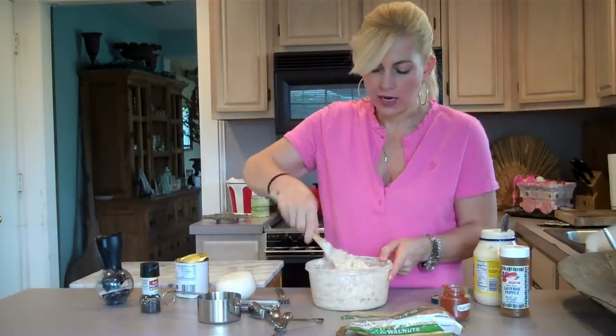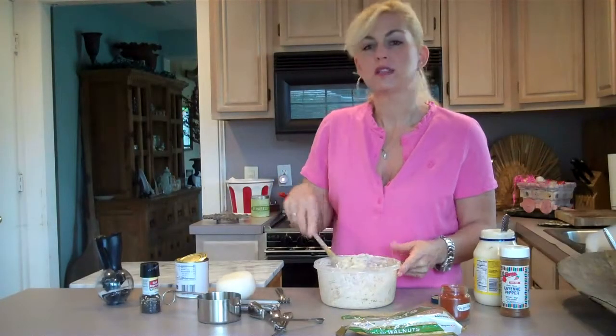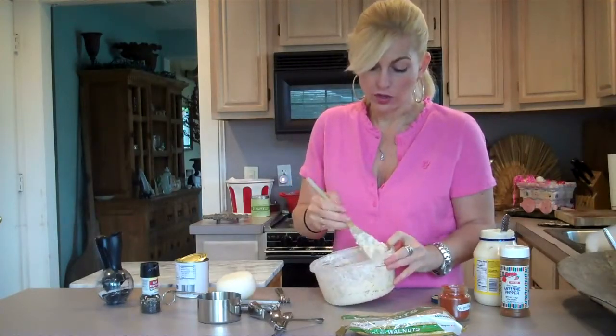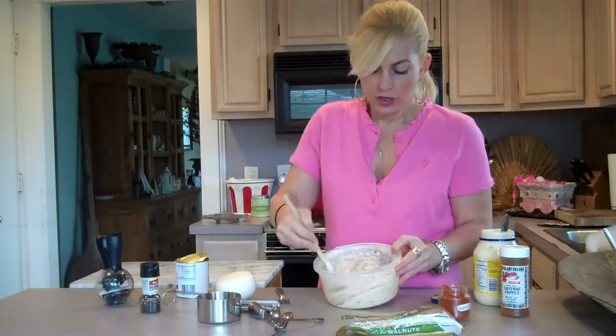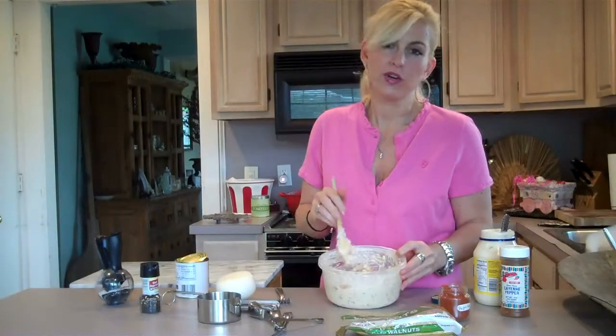Mine tastes great, so I'm not going to add anything else. Serve this on a bed of lettuce, or on a sandwich — it's really good on a health nut bread or white bread, whichever you prefer. If you like mandarin oranges, you'll really love this recipe. Enjoy, and thanks for watching.